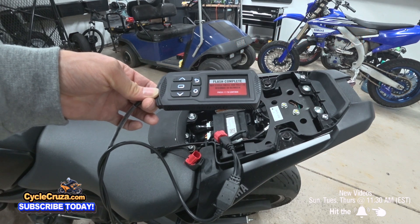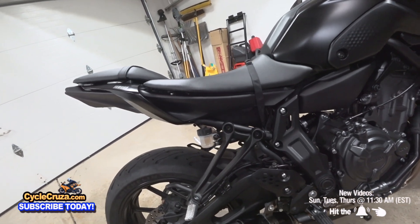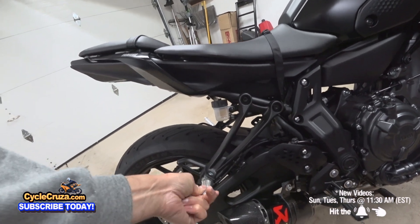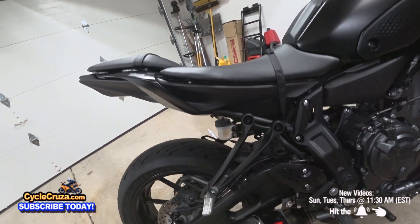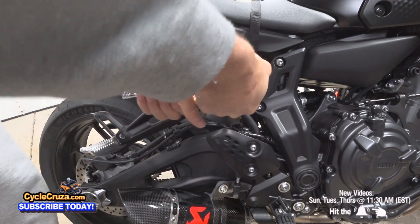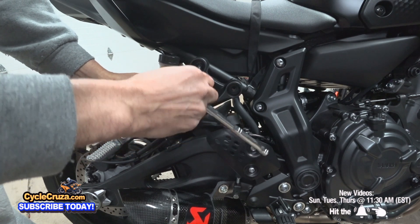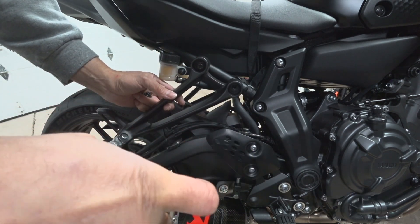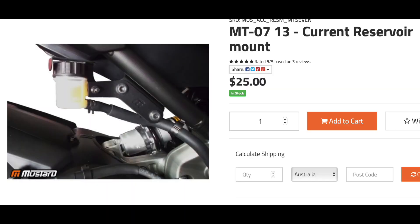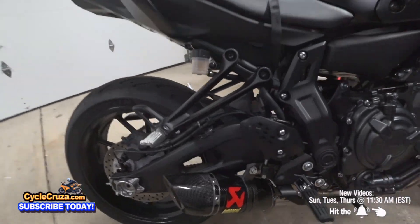Now I'm going to go ahead and remove the passenger pegs. I normally don't do this on motorcycles because I feel like they provide some protection if you drop the bike, but I'm curious to see how much weight it'll save. Oh man — you can't remove these passenger pegs because the rear brake reservoir is attached to the passenger peg. I'm not going to be removing it. It does look like they make a rear reservoir mount for the MT-07 so you can do the passenger peg delete, but it's out in Australia, so I'll have to order it and give an update in a future build video.